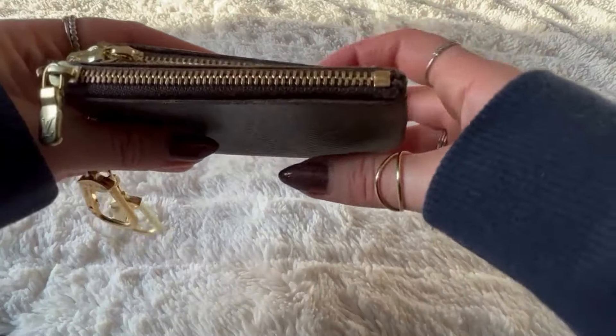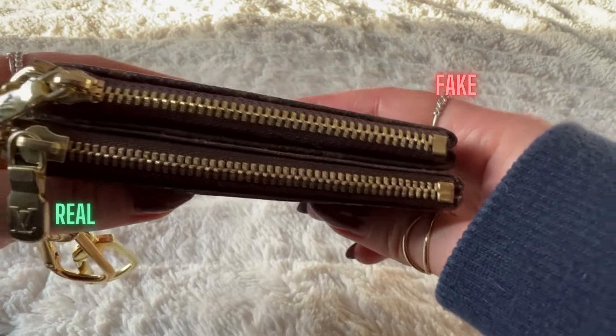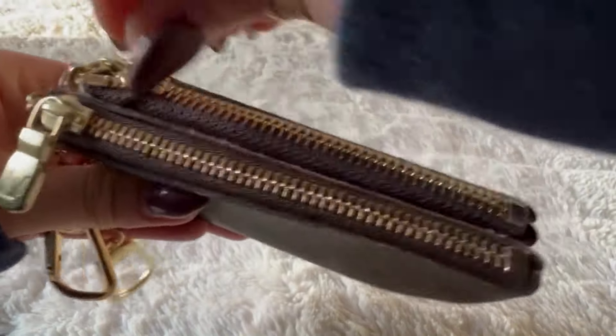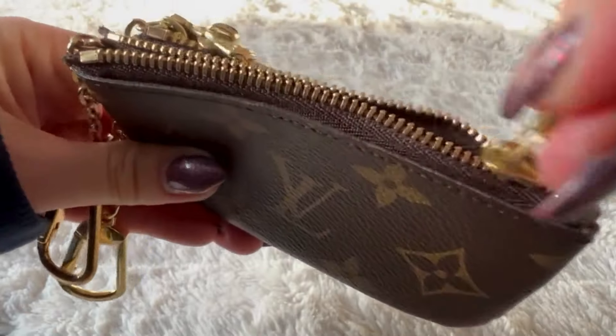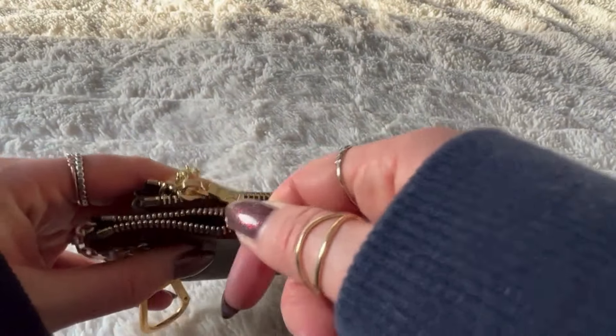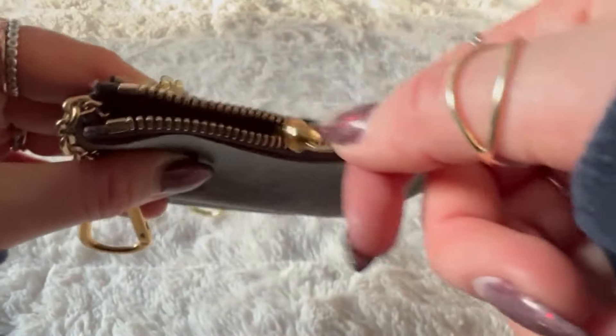For the zippers, there's a bit of color difference in the fabric. Surprisingly enough, the fake zipper is just very smooth. The real one feels thicker, a bit stickier now that I've used it for a while, but it feels sturdier.